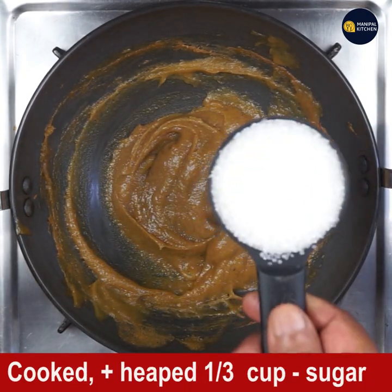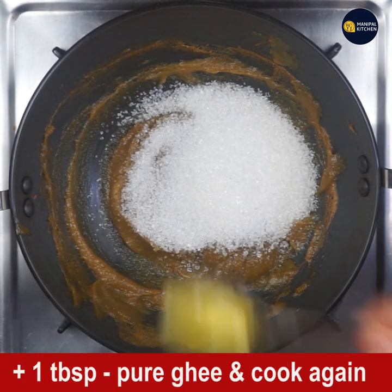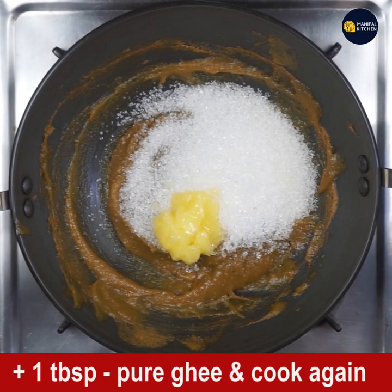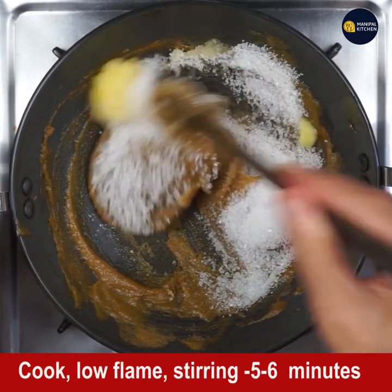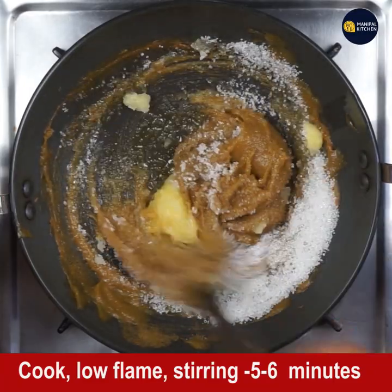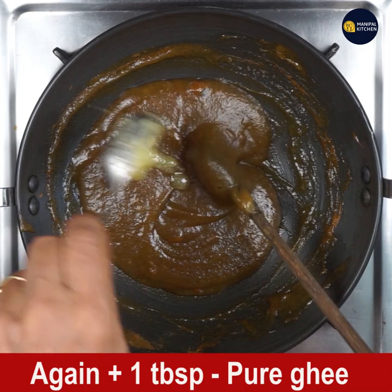Now add one and one-third cup heaped sugar and one tablespoon of pure ghee, and cook again for five to six minutes on low flame. Don't change the flame to medium or high — keep it on low throughout.